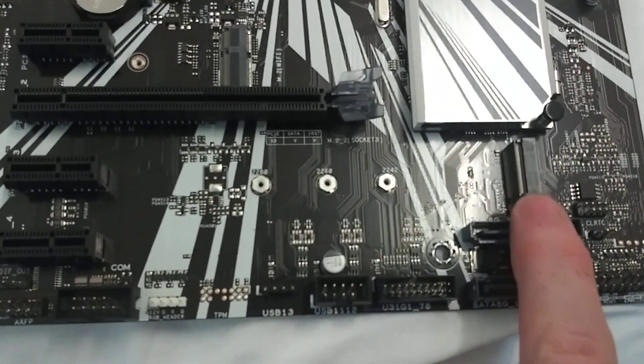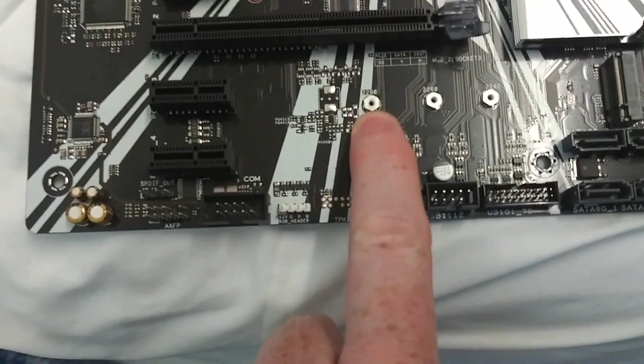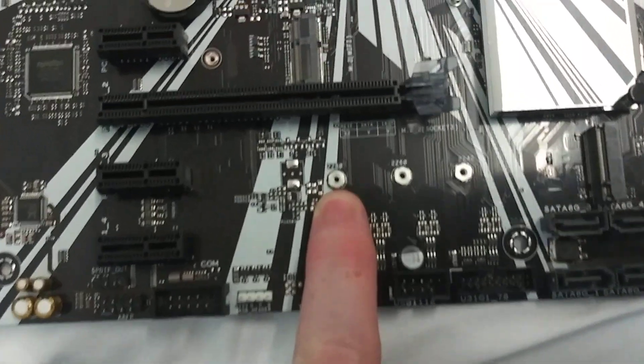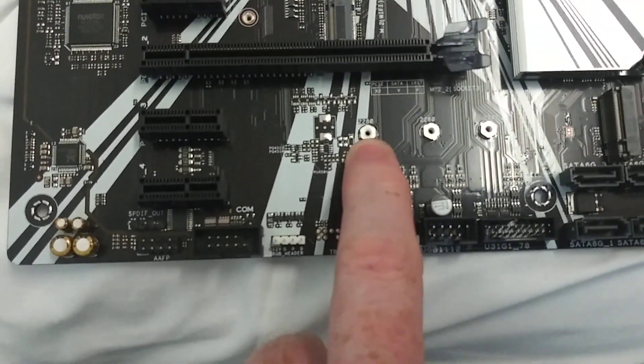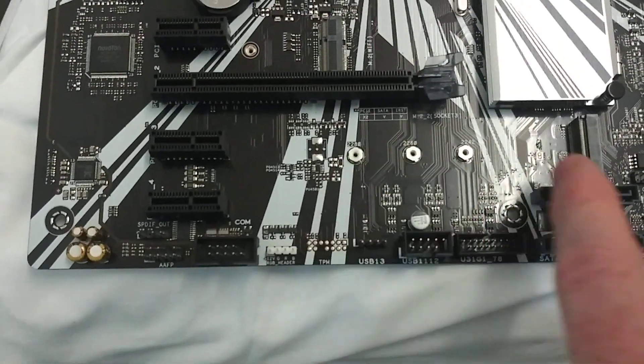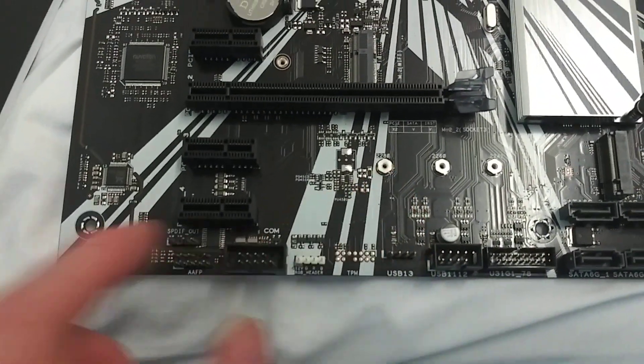Here's one M.2 slot and then a second one there. It would appear the standoff is going to go — let's say you have a 2280 — it should be 2280 right there. You will put that in and then insert your M.2 and screw it into where the standoff goes.